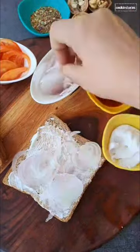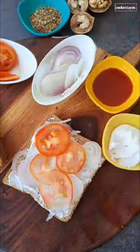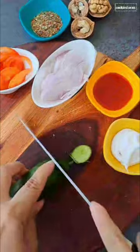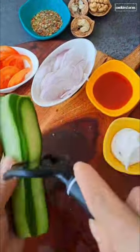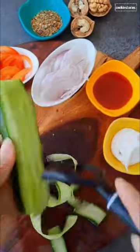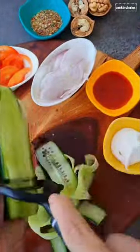Take a cucumber and cut both edges with the help of a knife. Now with the help of a peeler, peel off the skin in alternative strips, then again with the peeler peel thin slices.